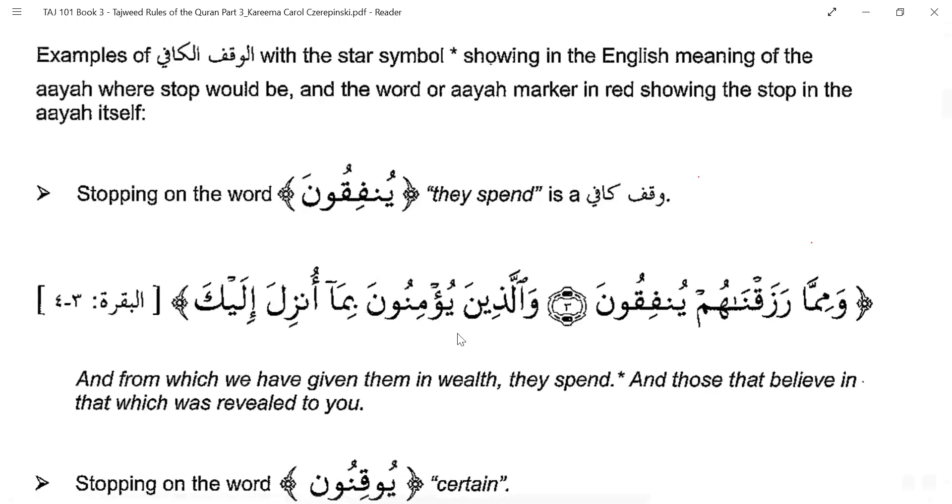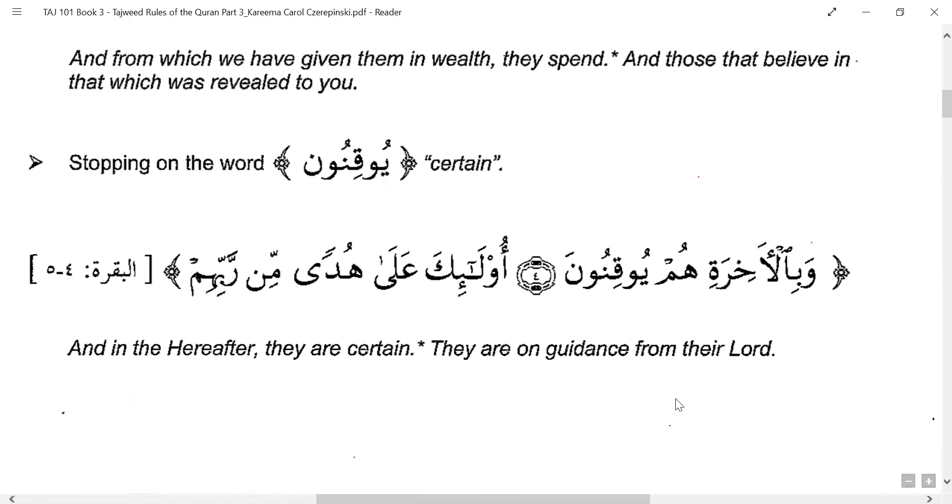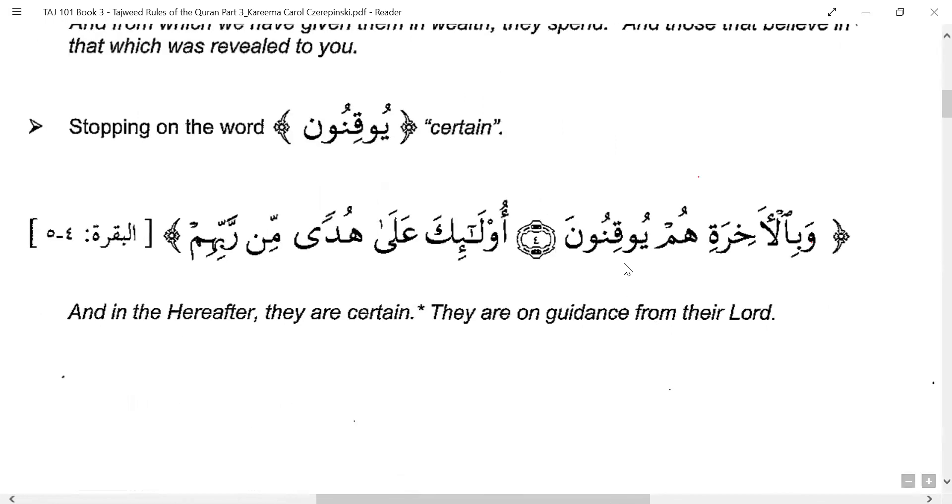Another example from Surah Al-Baqarah, ayah 4 and 5: stopping on 'wa bil akhirati hum yuqinoon' — 'and in the hereafter they are certain.' The next ayah: 'Ula'ika ala hudan min rabbihim' — 'They are on guidance from their Lord.' This is talking about these same people — those certain about the hereafter are on guidance. The meaning is complete but connected with the next ayah; grammatically they are different sentences.